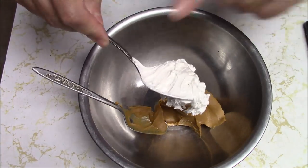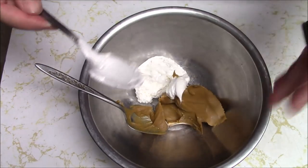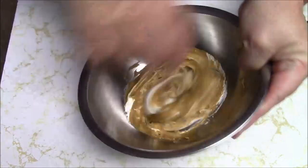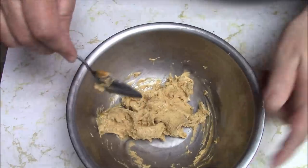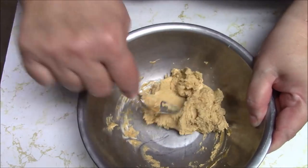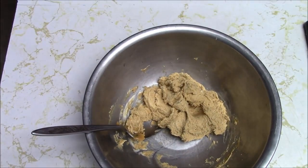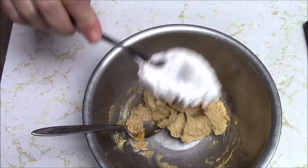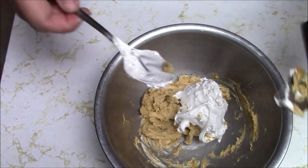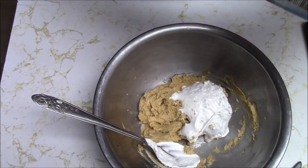It's a fluffernutter candy. I've got to go wash my fingers. I really like the texture of this — it feels good. And I haven't even put the powdered sugar in yet. I'm going to need more than that, so let's do a little bit more of this. And some more peanut butter.